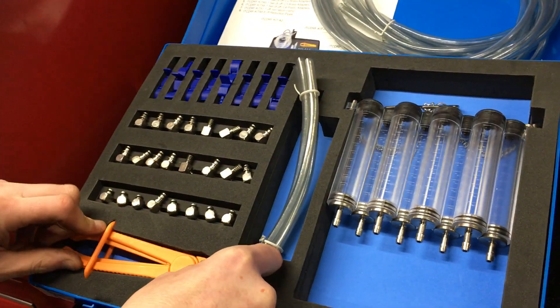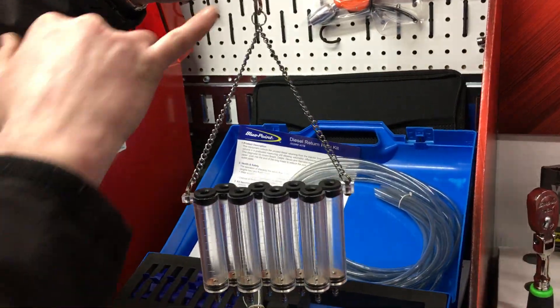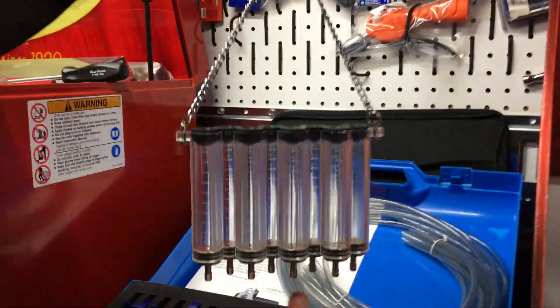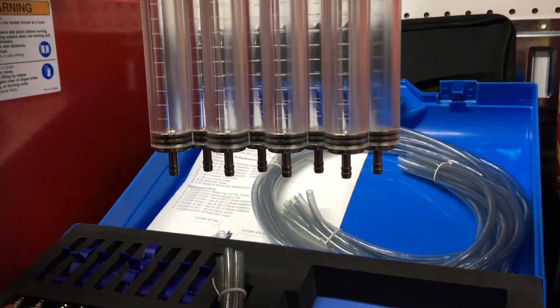The important part here is the leak-off reservoirs. Each one has a hook on the top so you can hang it underneath your bonnet, and at the bottom you've got the inputs where you're going to drop the pipes in off your injectors.